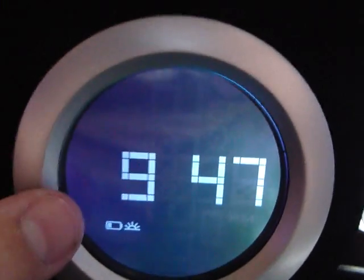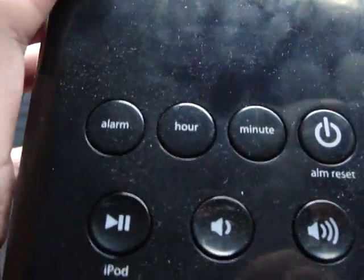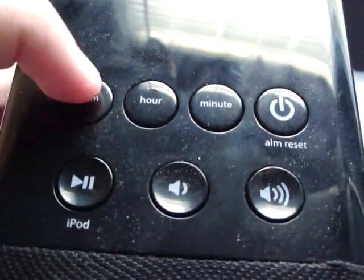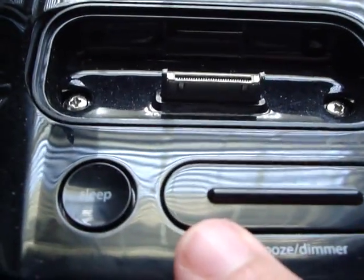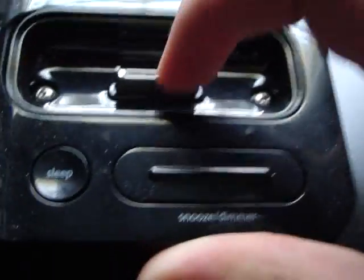And here is an iPod logo — I believe that's an iPod Touch logo — so when you plug it in, that will come on and it'll say iPod across the screen. Up here you have the alarm reset slash power button, the alarm hour and minute button for alarm time and regular time, play, volume down, volume up. Up here you see the snooze button, sleep button, snooze and dimmer button, which just dims out the screen, and the place where you can dock your iPod.